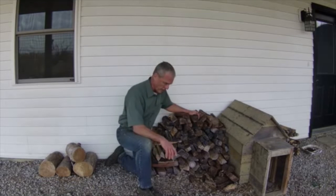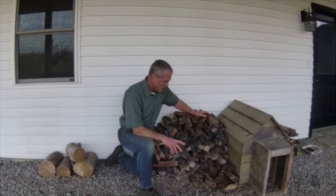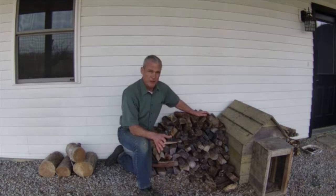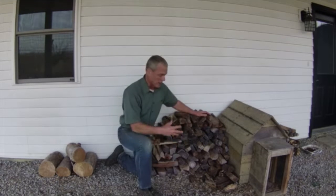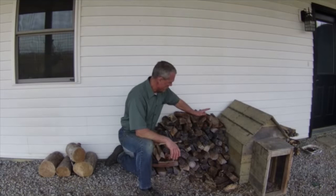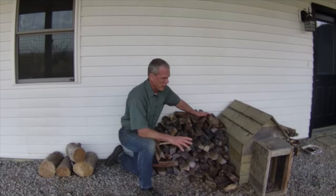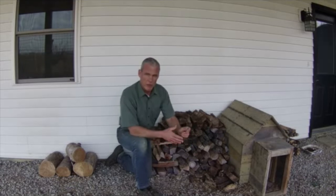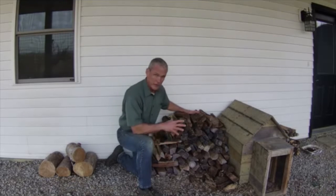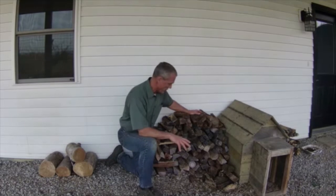I have a Woodstock Soapstone stove. That is not grandpa's old potbelly stove — it's not a situation where you just load it up with a bunch of wood and let it burn. Today's catalytic burning stoves burn very efficiently. It's got a 1.4 cubic foot firebox, which is small. That stove is designed for heating a 1,200 square foot house, which is what we have. It's our retirement home — fairly small.